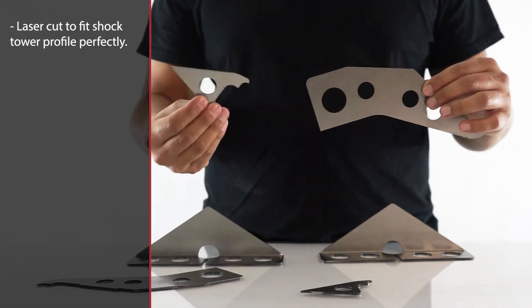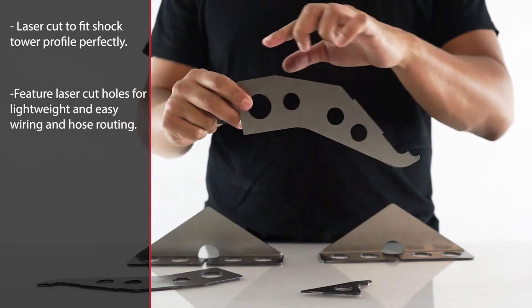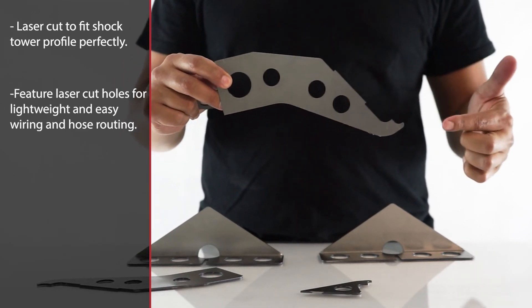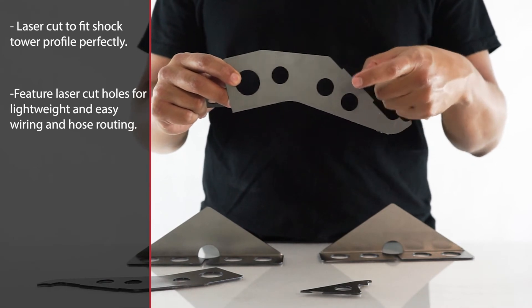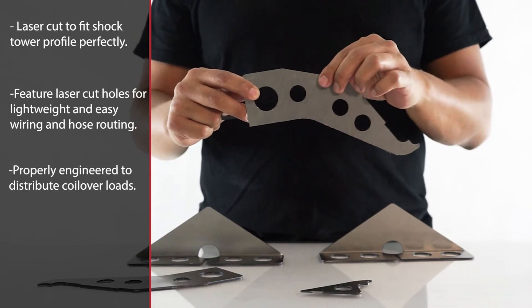The reinforcements are laser cut to fit the profile of the shock tower perfectly. They feature a number of laser cut holes for lightweight and convenient routing of existing hoses and wiring, and are properly engineered to distribute loads — not over-engineered with excess weight.